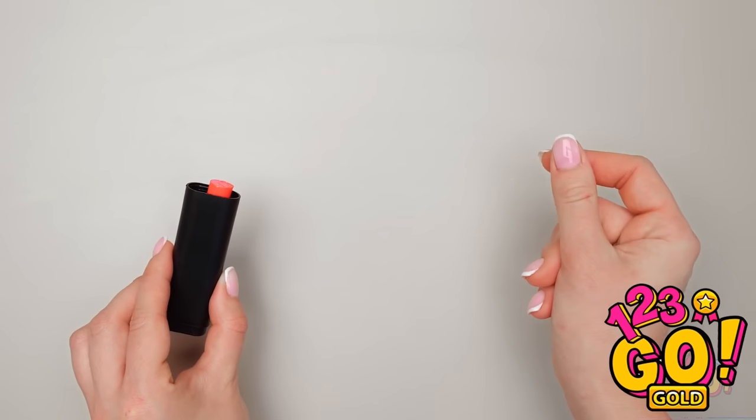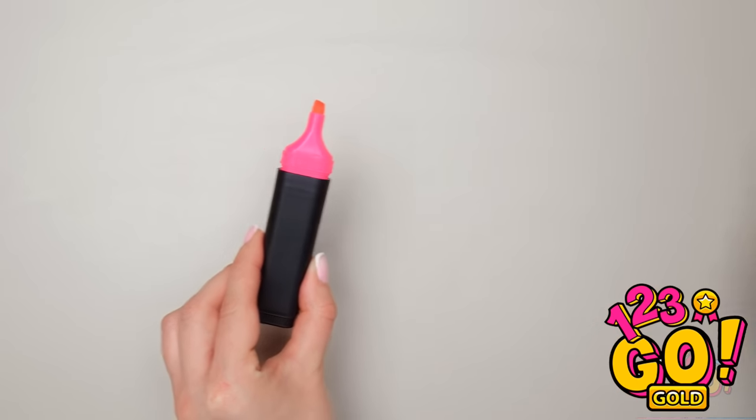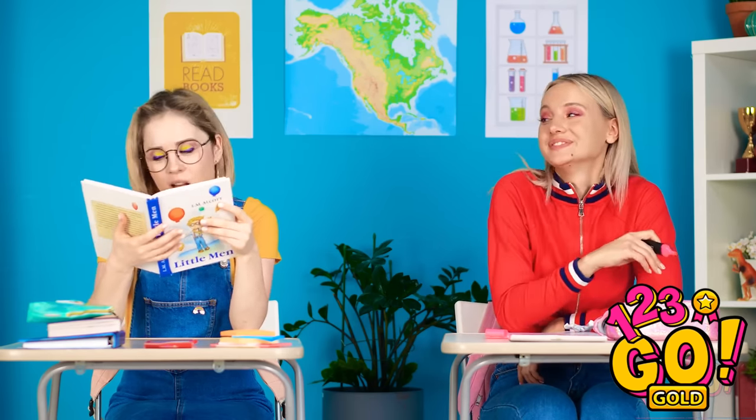I gotta stock up on this stuff! But I have another idea. Take the top part off your highlighter and pull out the ink. Then pop in your favorite sticks! Is this smart or what? Now no one suspects I have a thing. See? Quiet as a mouse! Nothing to see here, people! Good class today, huh?